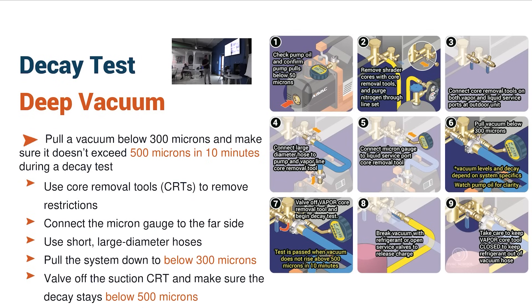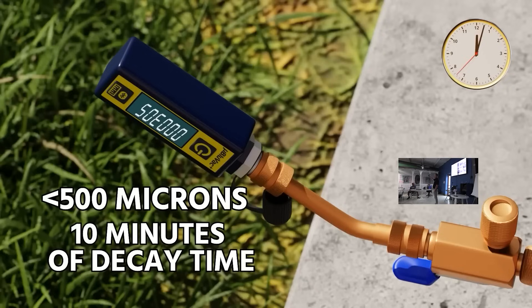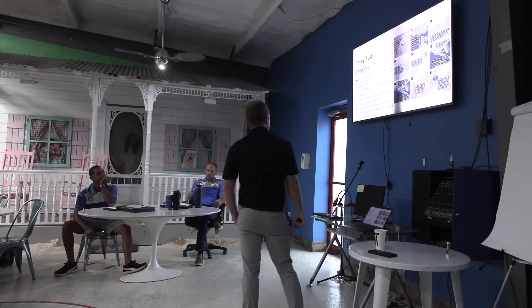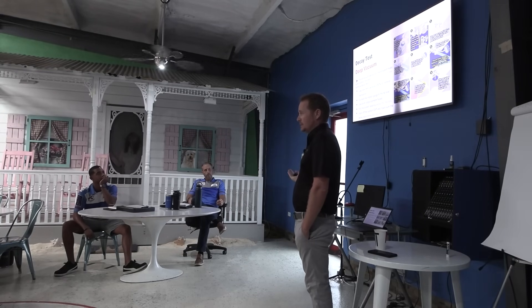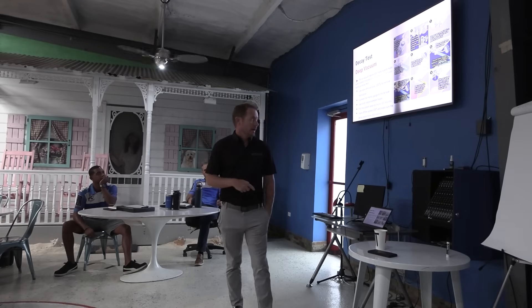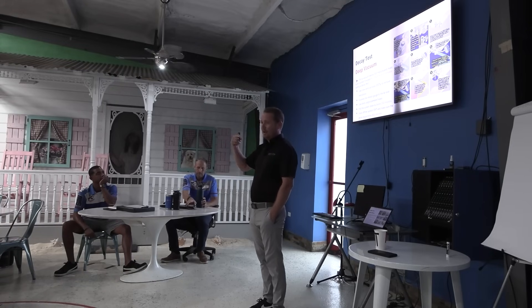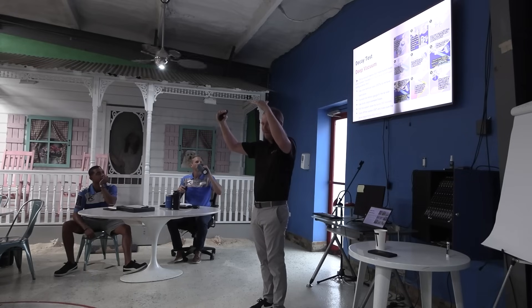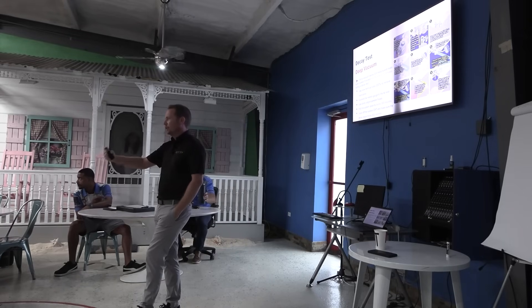The decay test: pull below 300, try to get to 200, hold for at least 10 minutes — that's our standard at Kalos. Carrier's standard, still in a lot of their literature, is pull to 500 and hold below 1,000 in a 10-minute period. Doing it our way means you'll be better than what the industry requires. Any process is going to be better than no process, and whatever you come up with, make sure you know you're giving your client a good end product.